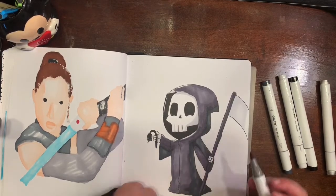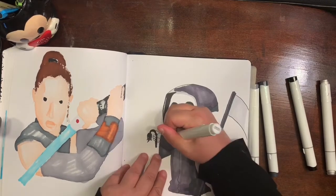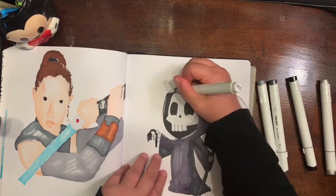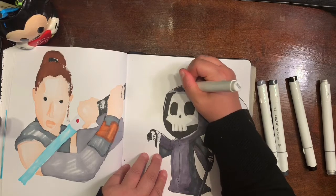Hey guys, I'm back again. So I'm just going over and blending it out. It looks much better than it did — it looks pretty cute. Two thumbs up!